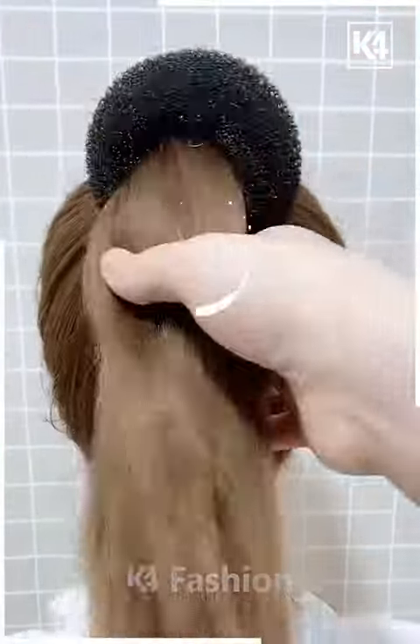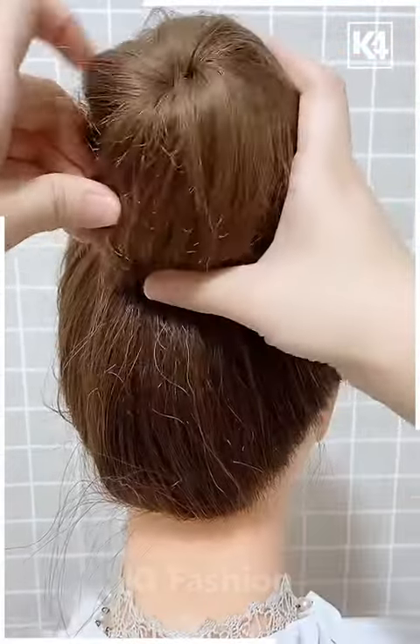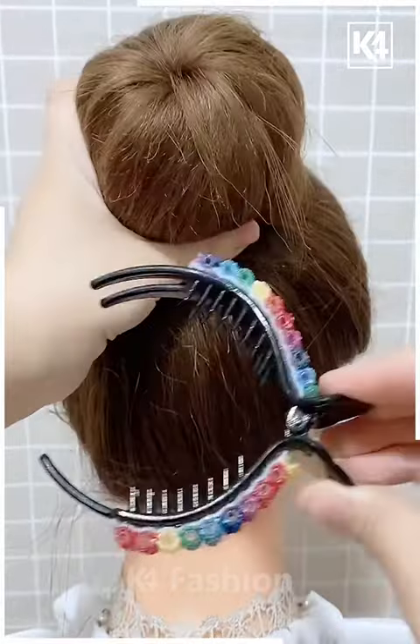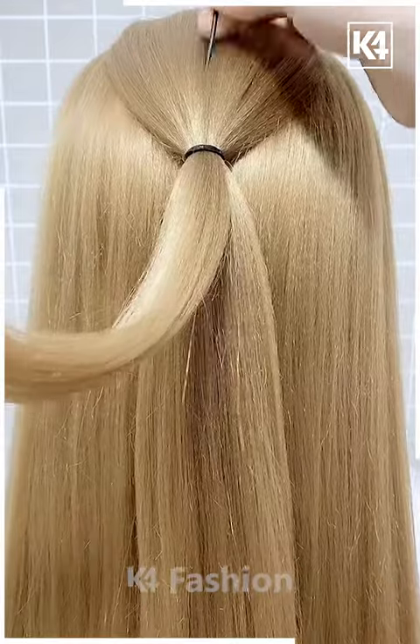In the next one, we're going to use this fake bun. We're going to flip all the hair over, then spread our hair nicely so it's not seen, but it gives the element and makes our puff very fluffy.